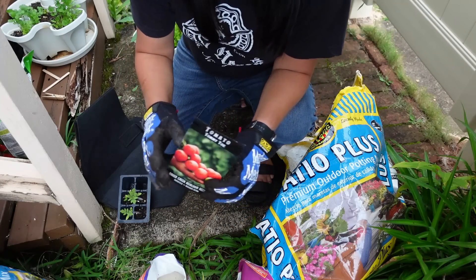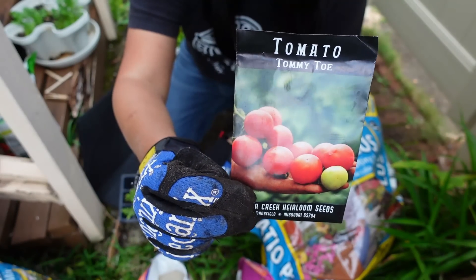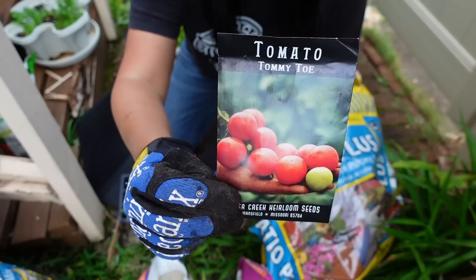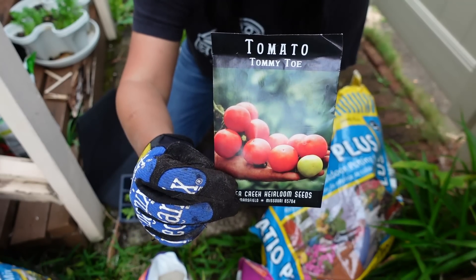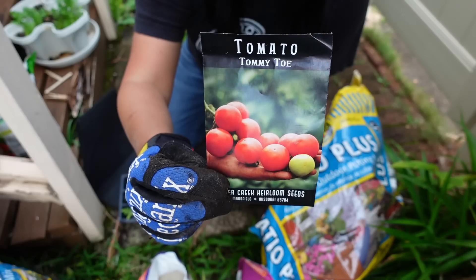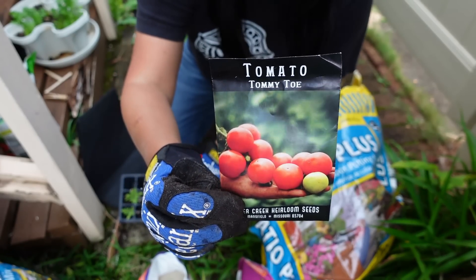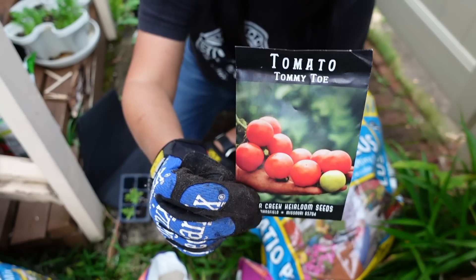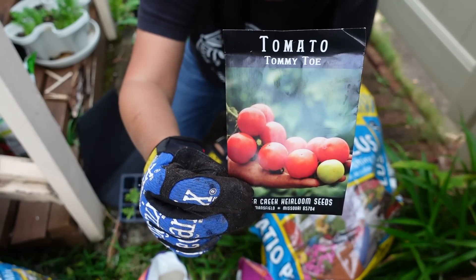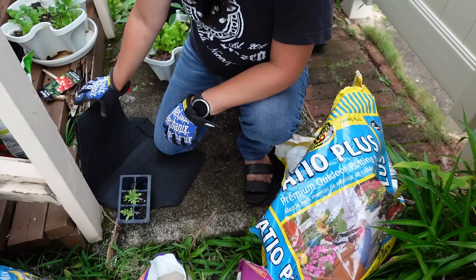If you're wondering where I got these Tommy Toe tomato seeds — I got them from Baker's Creek Seeds. They've got an online catalog, it's totally seed porn — you're going to want to buy everything off their catalog. They've got great and unique items, and the shipping is free, so if you're in Hawaii that's a great thing and it comes pretty fast. I'm not sponsored, I'm just telling you the things I buy.